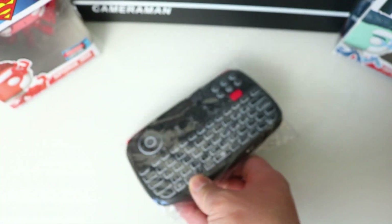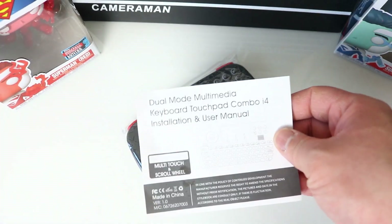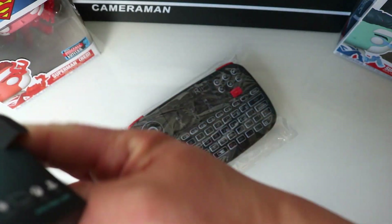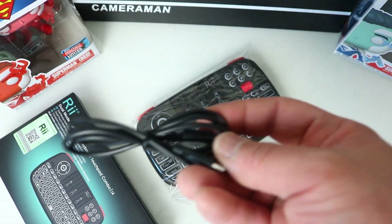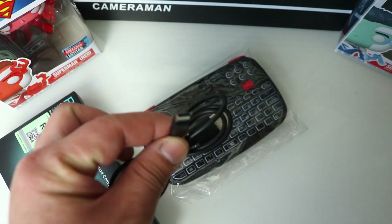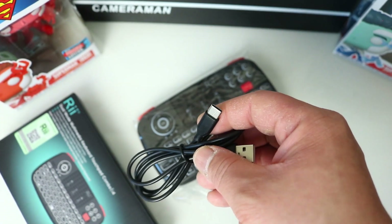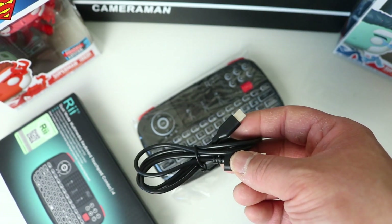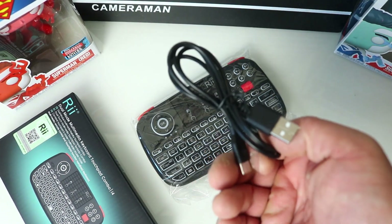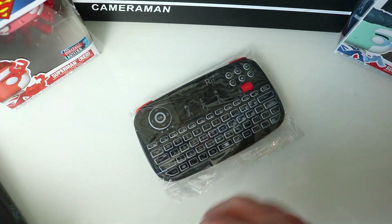Opening the box — there's the keyboard in a poly bag, which I'll set aside. Also included are instructions, which I probably won't need but I'll check if I get stuck. There's also a charging cable, and the great thing is it's USB-C. Everything is on USB-C at the moment so I can use the same charger as my phone. Shame there's no power brick but I can charge it through my laptop or just use my phone charger.